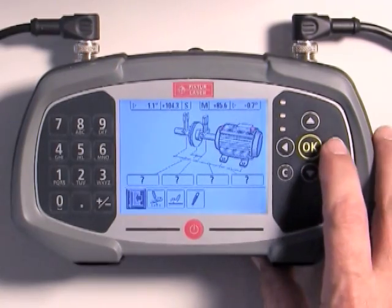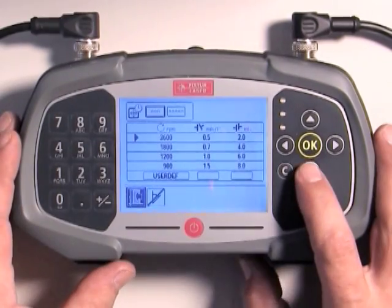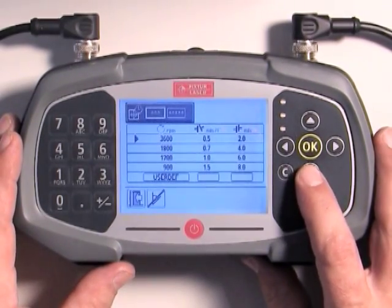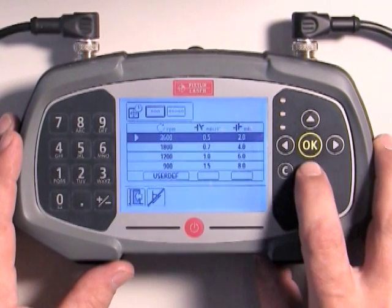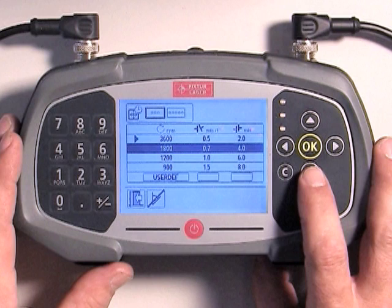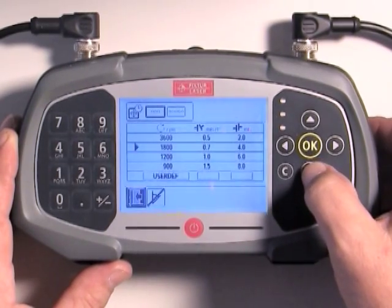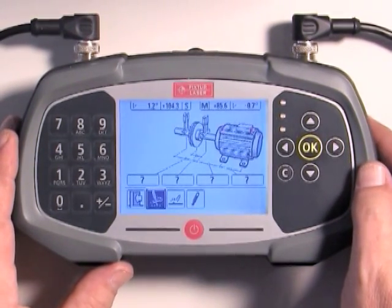Before we enter dimensions and measure the alignment condition, we will first set alignment tolerances. Tolerances are based on the motor's RPM. Use the arrow buttons to highlight the tools icon and press OK to select it. Now use the down arrow button to highlight the tolerance table and press OK. David is changing the tolerance settings from 3600 RPM to 1800 RPM. After selecting the correct RPM, press OK to set it. Use the down arrow to highlight the exit door icon and press OK.